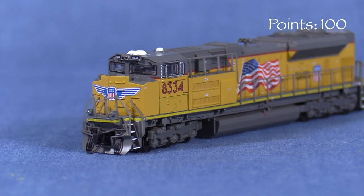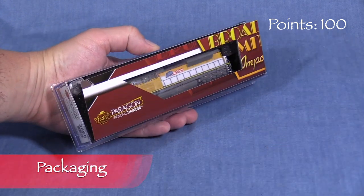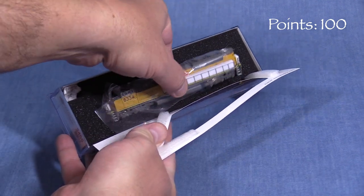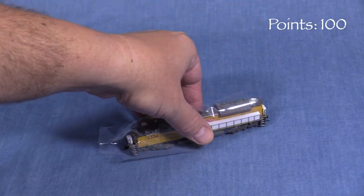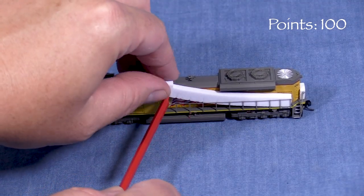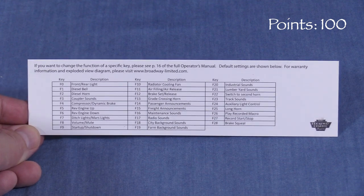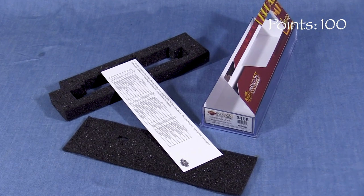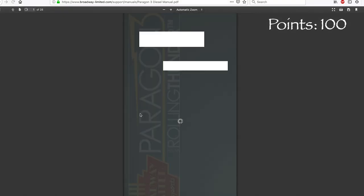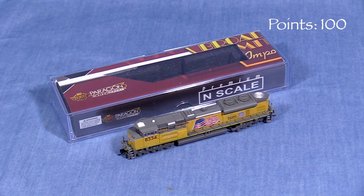We'll start the model at 100 possible points. The engine comes in a clear plastic box. Inside, the model rests in a foam cradle. A thin wrap of flexible plastic protects small details from getting snagged on the foam. Smaller chunks of foam protect the handrails. There is no manual included, but there is a sheet with various DCC function key assignments. Unfortunately, it's under all the foam in the box, so you have to remove all that to get to it. BLI has a complete manual available for download online. This is a good box that should protect the model for storage and transport.